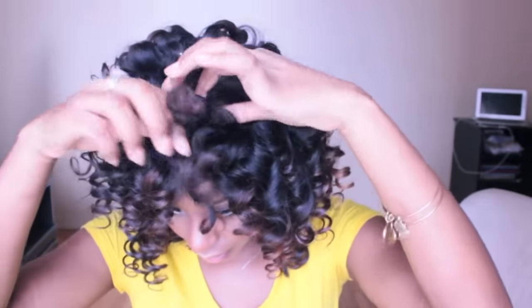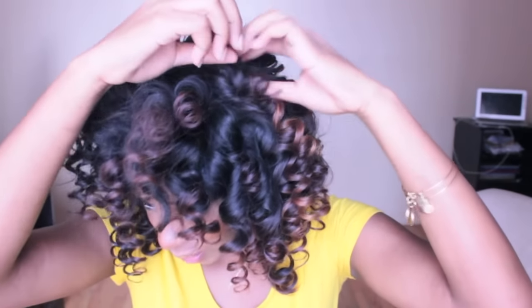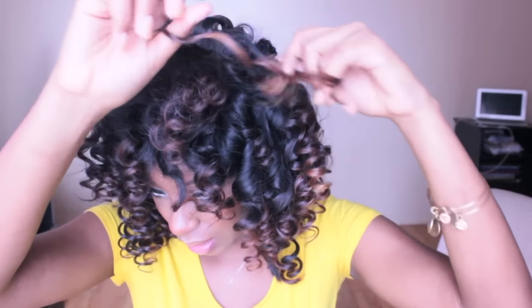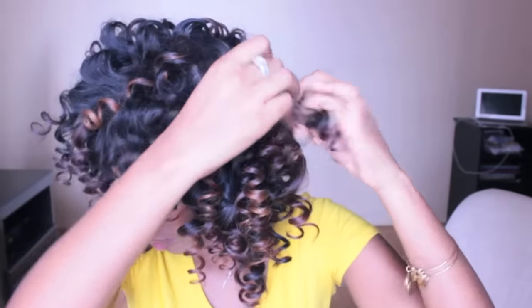Okay, so this is how it looks — they look very tight. So I'm going to start strategically separating them, and you want to do this with your finger and not a comb. I'm just going to separate them until it looks fuller.